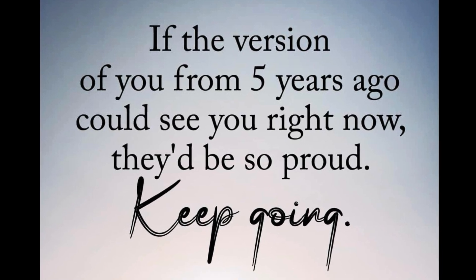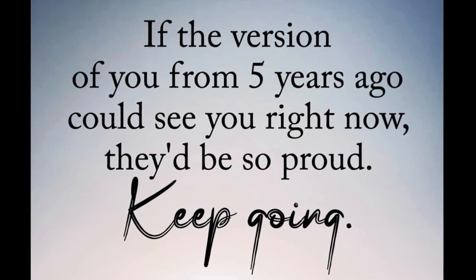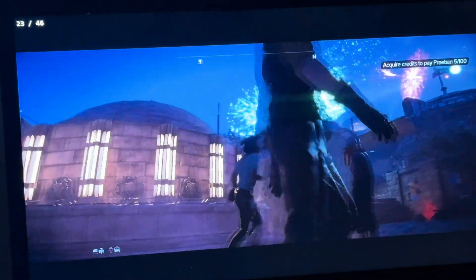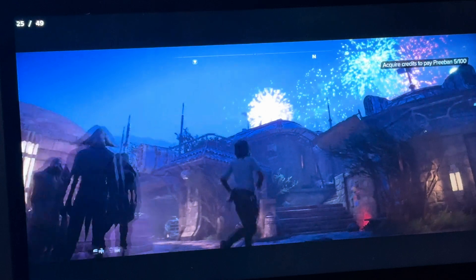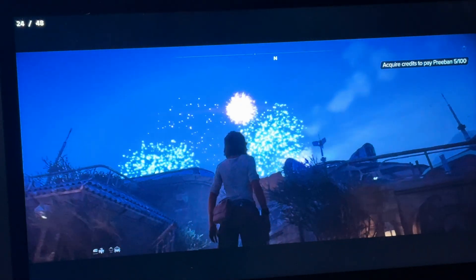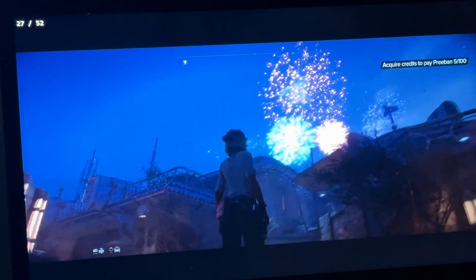If you want to know how to dual boot Steam OS with Windows using Bazzite, which is absolutely epic, then check out that guide. I appreciate every single one of you for watching and I'll see you in the next one.